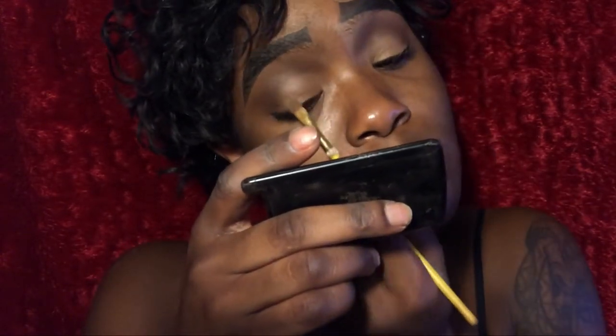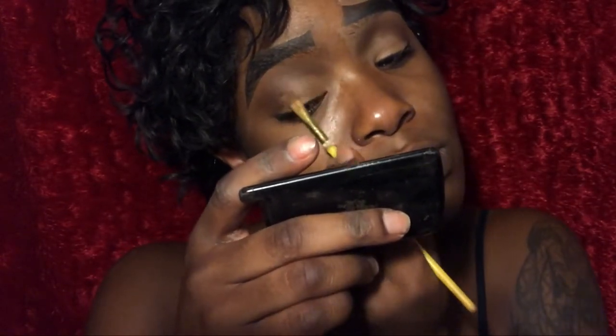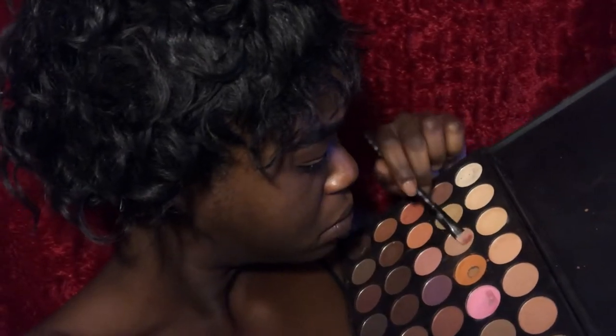Now I'm going to use another Morph palette — the 35W — and apply some of the lighter shades on my lid to open it up and give it a natural look. I work it all into the crease, making sure to blend it in with the brown, using my eyeball technique once again.